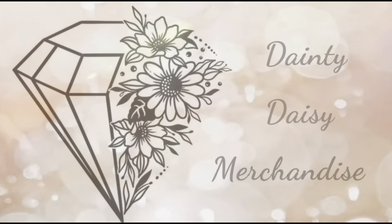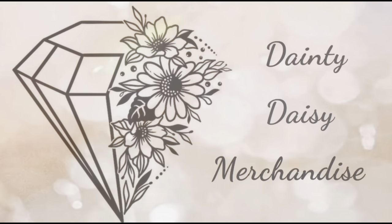Hey you guys, this is Beth from Dainty Daisy Merchandise. Thank you so much for stopping by my channel. I'm a part-time reseller and a stay-at-home mom.